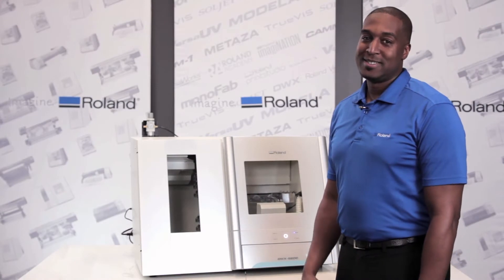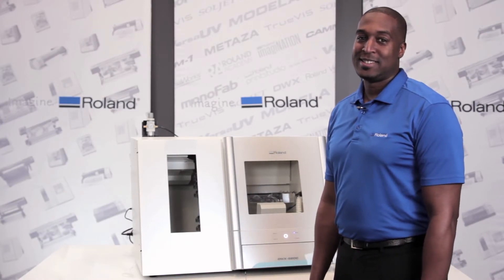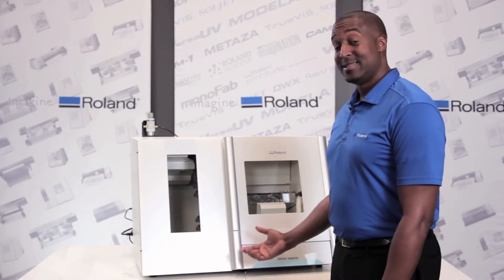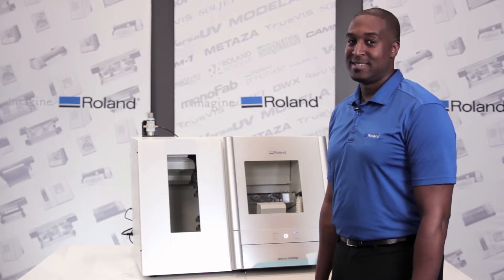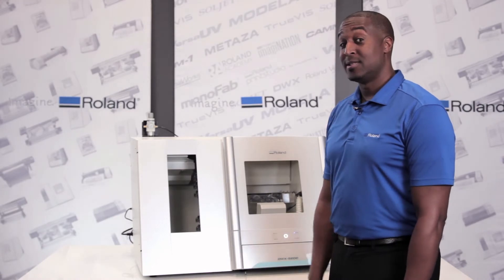My name is Dwight Blair, Dental Product Manager here at DG Shape by Roland, and this is the DWX52DC 5-Axis Dental Mill with an automatic disc changer.